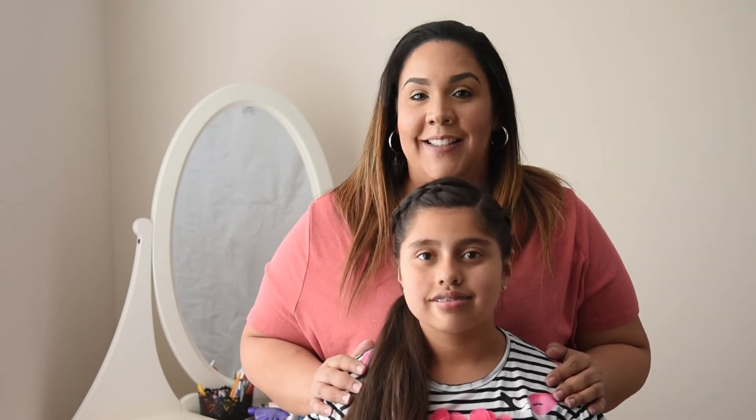There you have it — your second hair tutorial. Thanks so much for watching. See you in the next vlog. Bye!